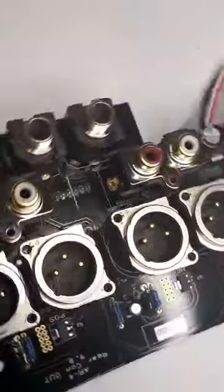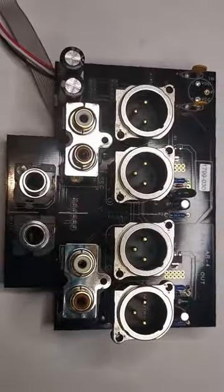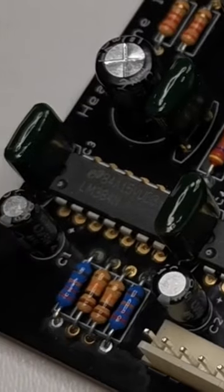On the output board we can find linear voltage regulators for the whole mixer circuitry. The headphone amplifier is based on a low-cost power amp chip — definitely not a high-end solution.